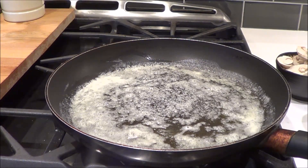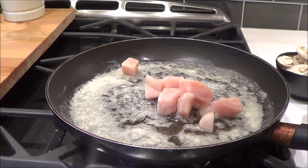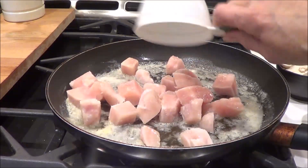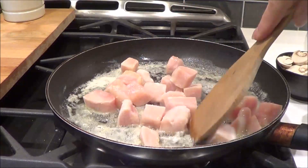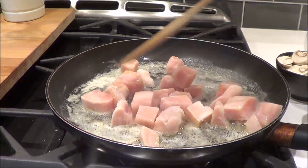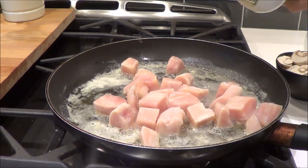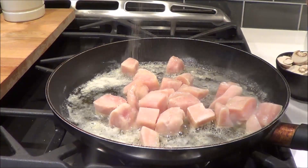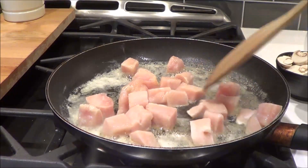I have three tablespoons of butter in the frying pan and I'm going to add in a pound of chicken breast, cubed. I'm going to put my favorite spice on the chicken — my herb and marjoram — so I'm just going to sprinkle it on and brown the sides of the chicken.